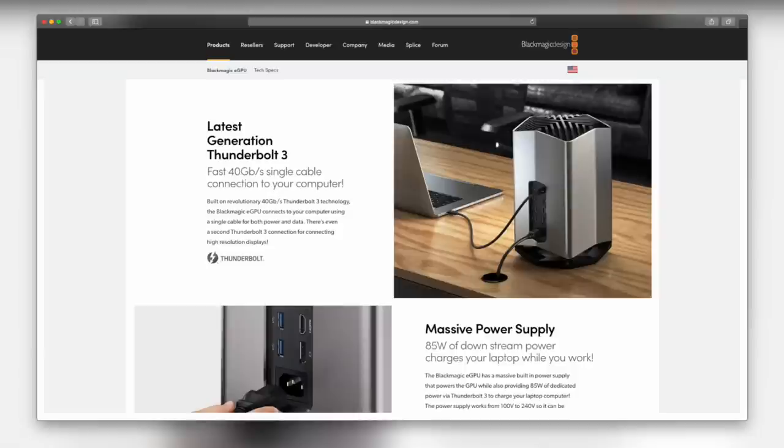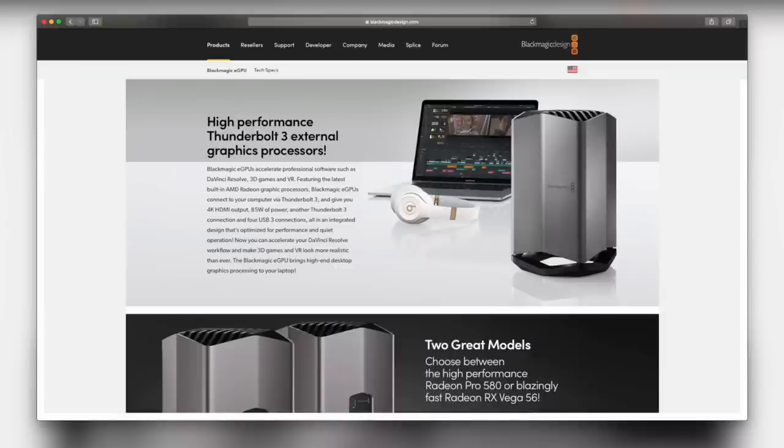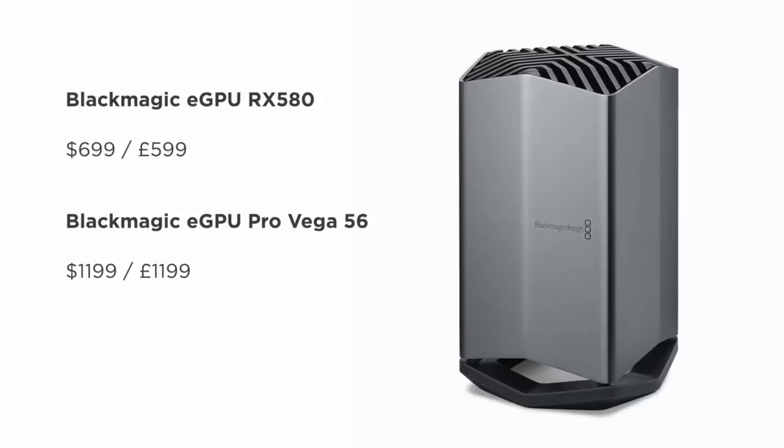We might want to look at the Blackmagic eGPU. You can't upgrade the graphics cards in these — they're closed systems — and there are two on offer. One has the RX 580 graphics and the other has a Vega 64 card. These are expensive solutions that Blackmagic created specifically for Apple. They look really nice, but they're much more expensive than buying an enclosure and a graphics card separately.